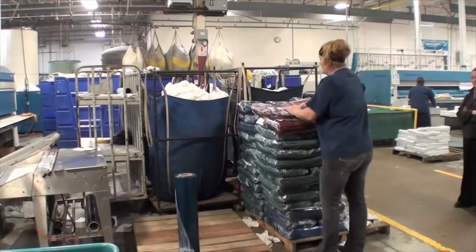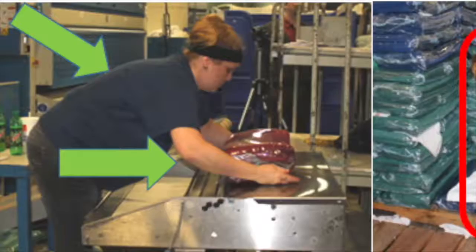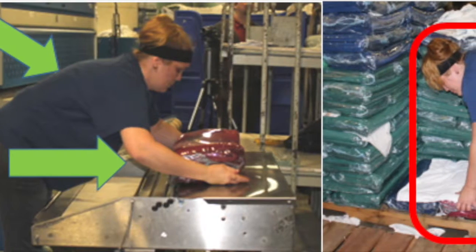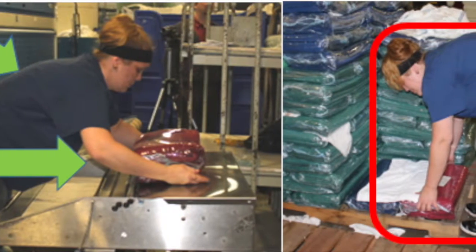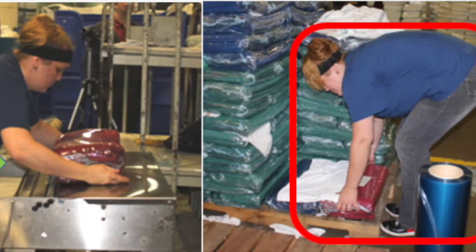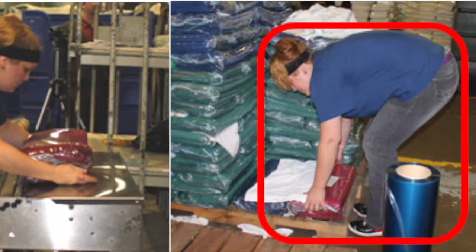Awkward postures and forceful exertions were observed from the employees to interact with the workspace. Forceful exertions, forward bending of the torso, and extended arms are required to wrap the bundles of napkins with plastic and to stack them on the pallets.